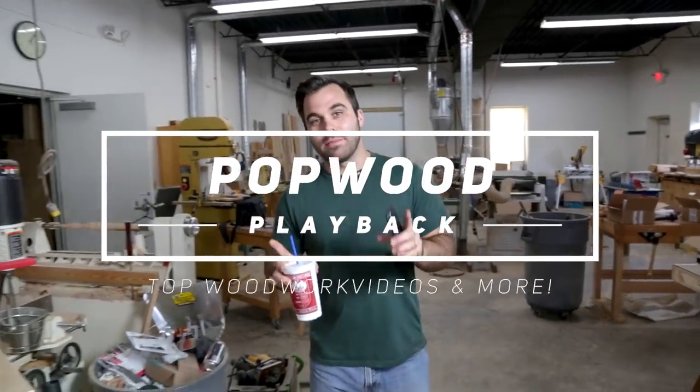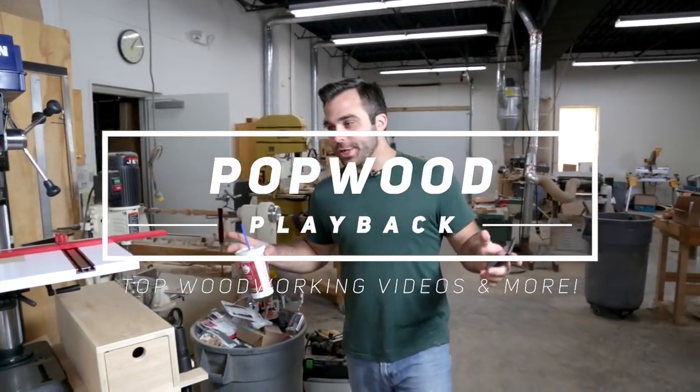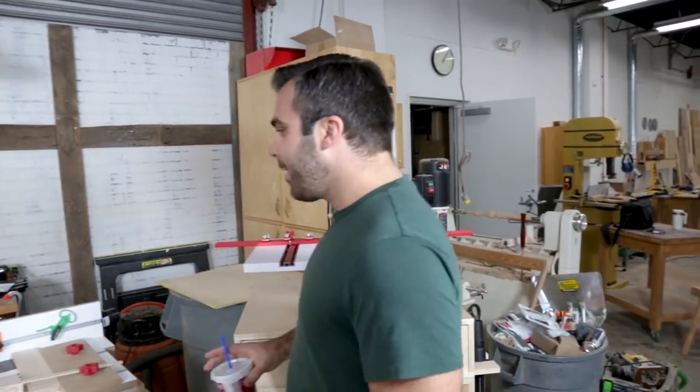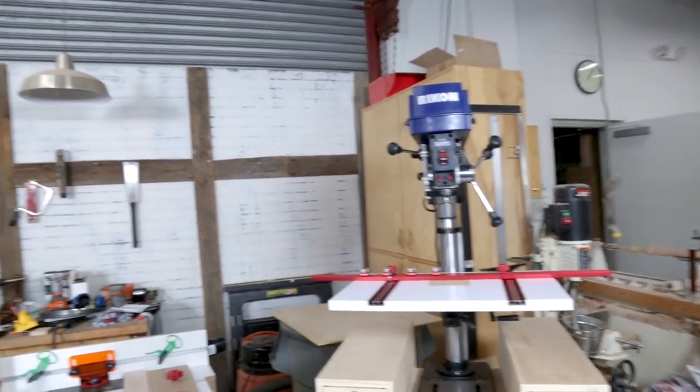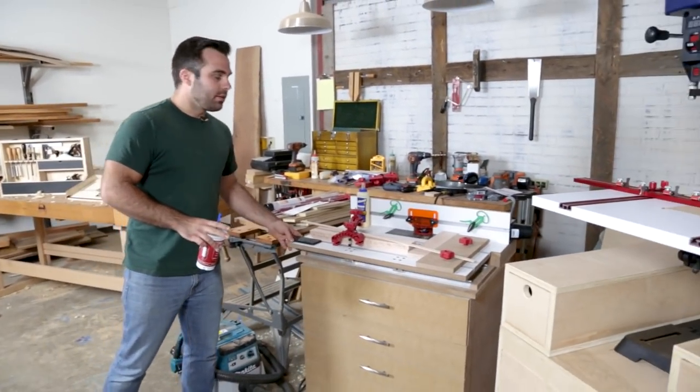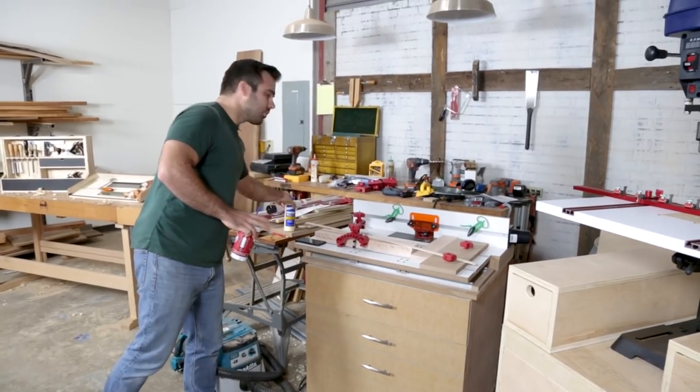Welcome to Pop Wood Playback. I'm David Lyle with Popular Woodworking. This is going to be a short video because we've been very, very busy around the Pop Wood shop. I've got a couple of projects here that were actually both built by Andrew Zollner, our editor.